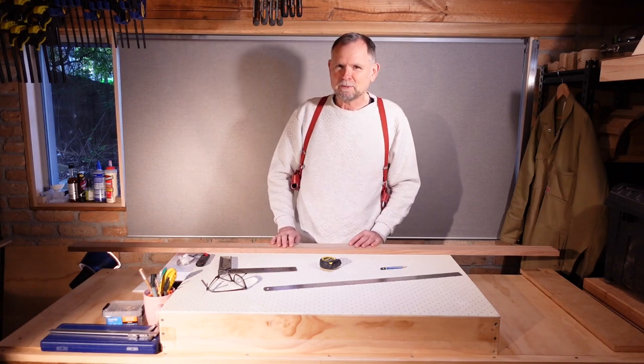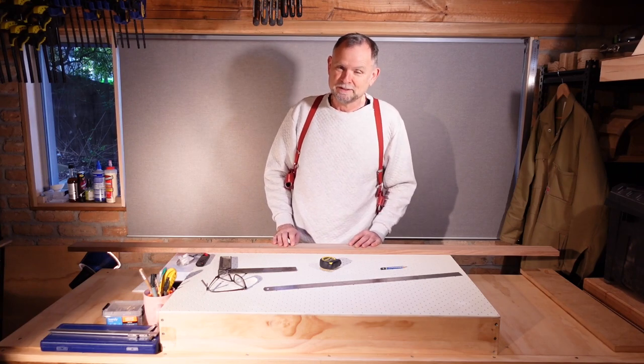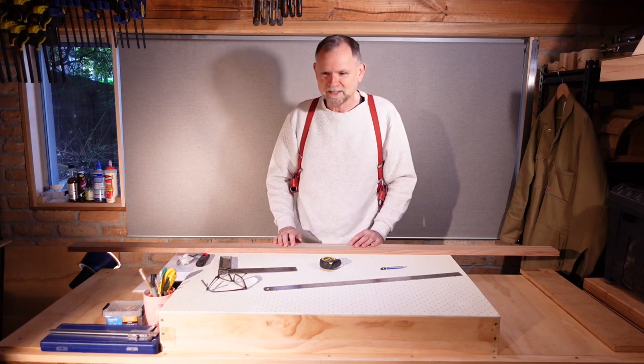Hi, I'm Trevor Magnusson and I'm sharing my guitar building process. Today we're going to be making a start on the neck.